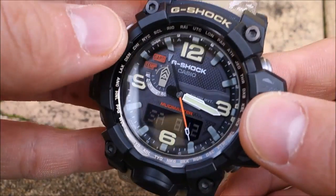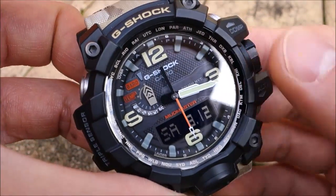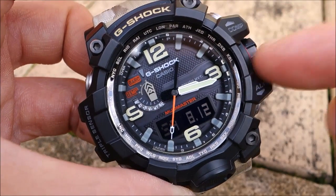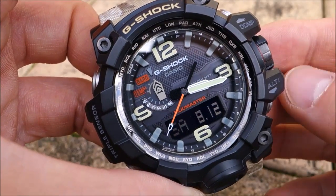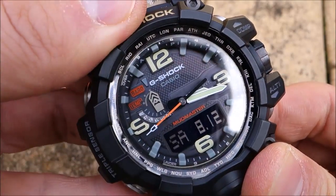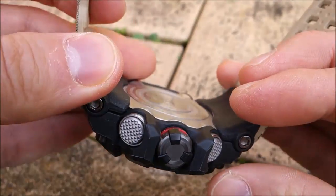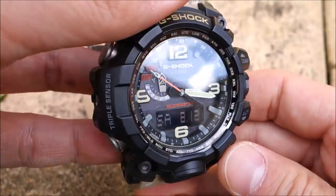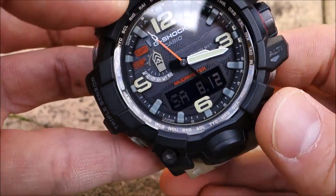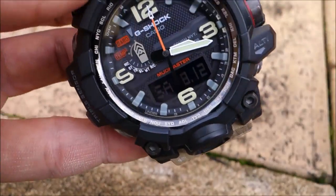Of all the analog-digital Master of G watches, this is definitely my pick — over the Golf Master and the Gravity Master. It's got an extensive range of features in a triple sensor tough movement module, encased in one of the toughest multi-resistant constructions you'll find: vibration resistant, shock resistant, mud and dust resistant, with atomic time and tough solar. It's just packed with everything.